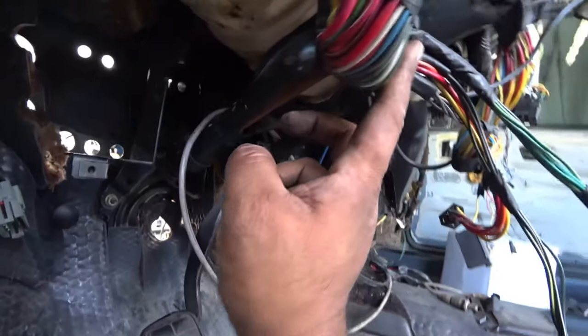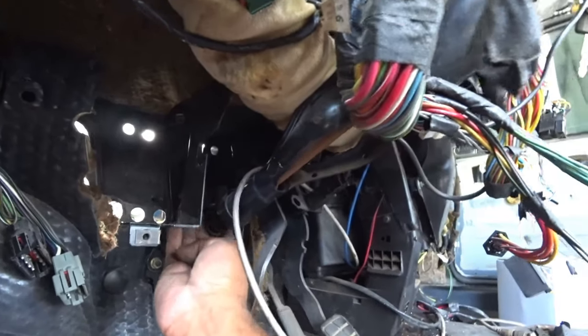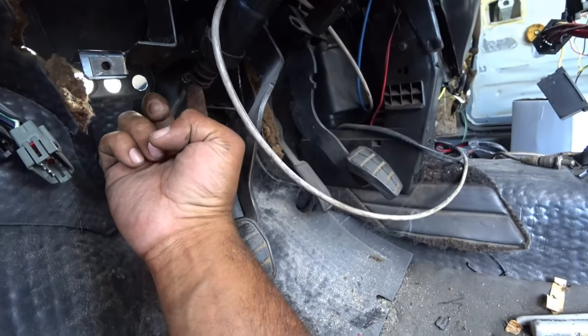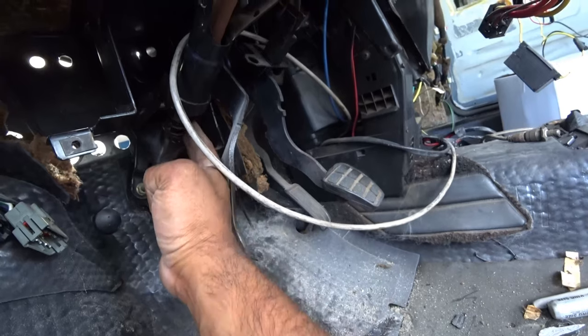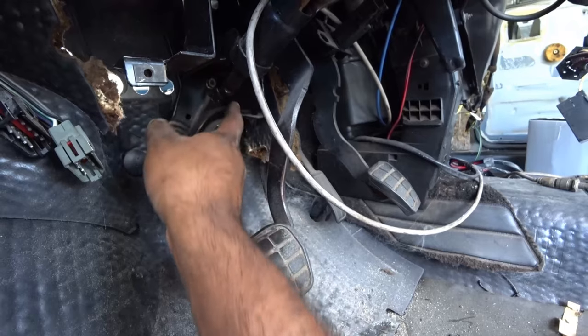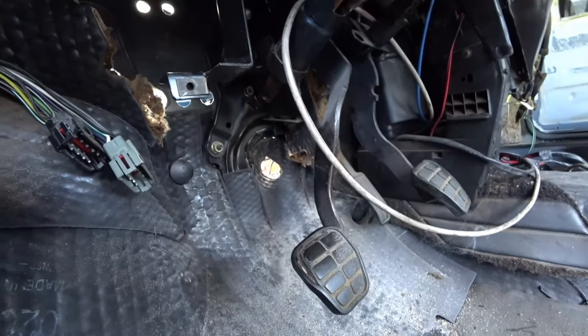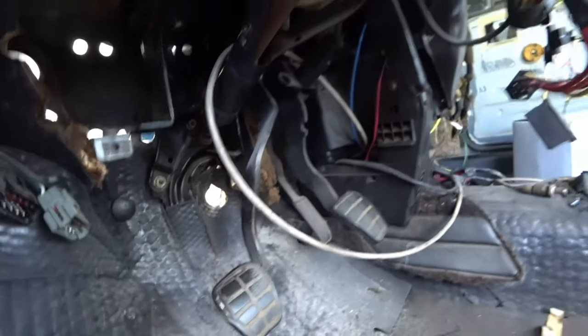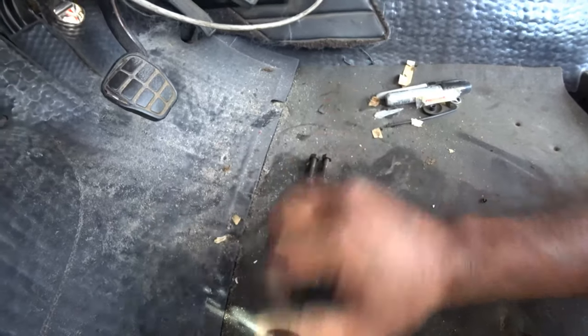Now if you pulled your dash out of your Mark II, what you're going to need to do is get underneath your dash and go into the steering column, follow it all the way down until you get to this spot right here. You'll see here's the rest of the actual steering column. It has the same exact notch here — that's where it lines up with the steering extender. It's a 13mm bolt here too, pretty simple.